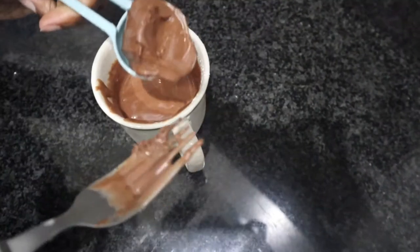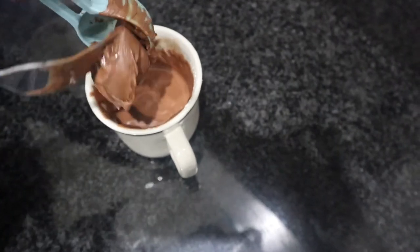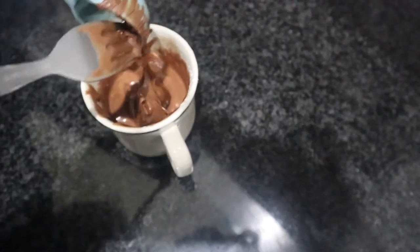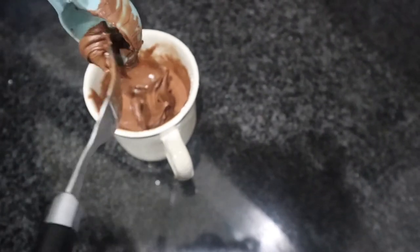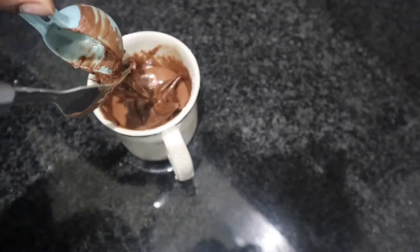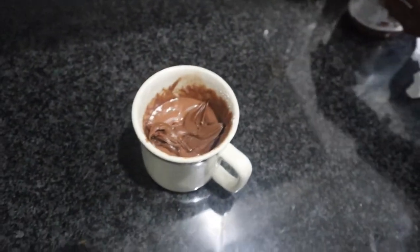And of course the star of the recipe — your Nutella. You need one tablespoon of Nutella. Make sure that you do not mix the Nutella into it. The first time I did it I actually mixed it in, but don't do that. Just leave it right at the top.